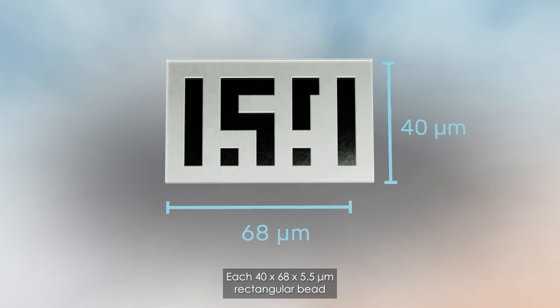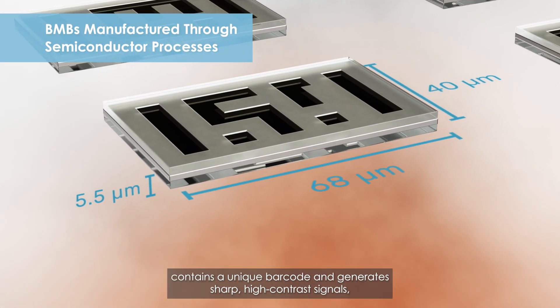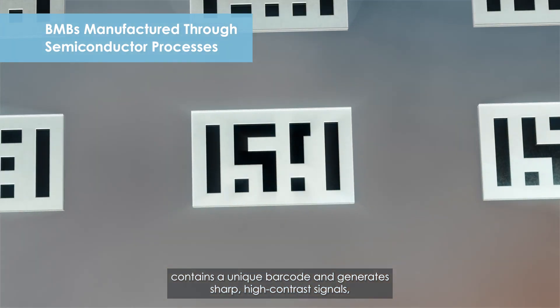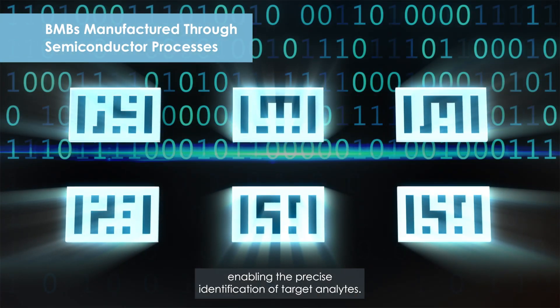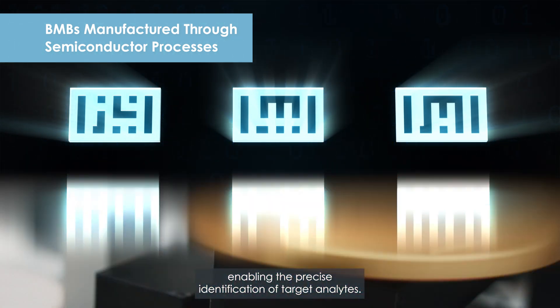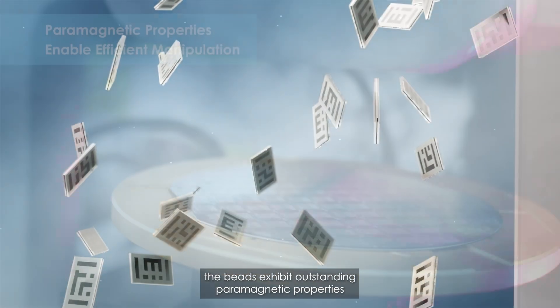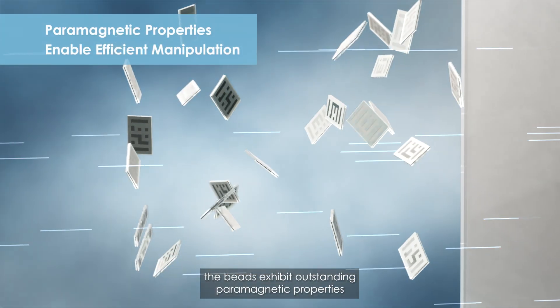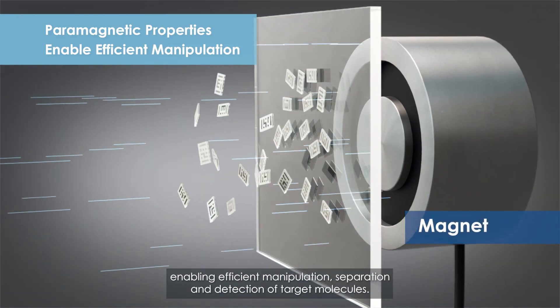Each 40 x 68 x 5.5 micrometer rectangular bead contains a unique barcode and generates sharp, high-contrast signals, enabling the precise identification of target analytes. Produced through semiconductor processes, the beads exhibit outstanding paramagnetic properties, enabling efficient manipulation, separation, and detection of target molecules.